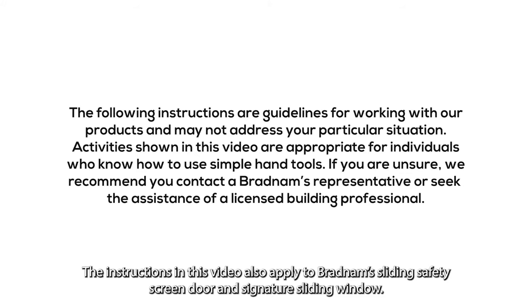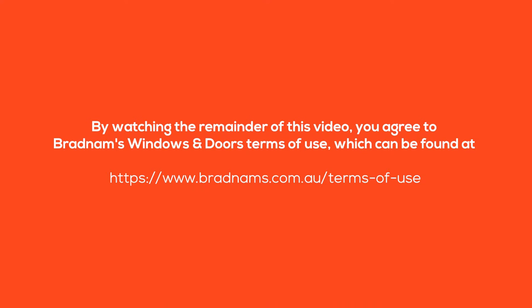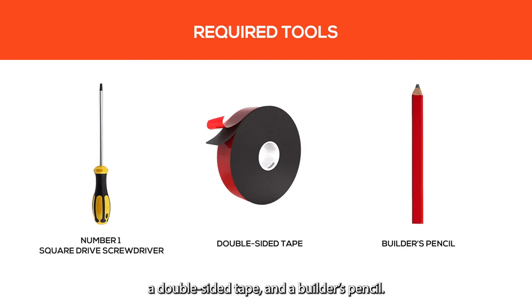The instructions in this video also apply to Bradnum's sliding safety screen door and signature sliding window. The tools you'll need are a number one square drive screwdriver, double-sided tape, and a builder's pencil.